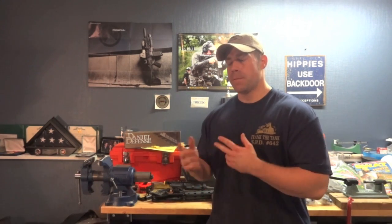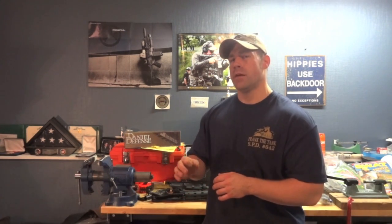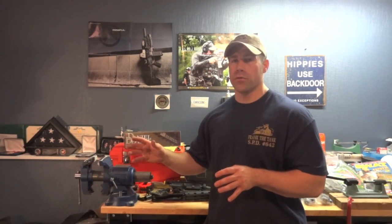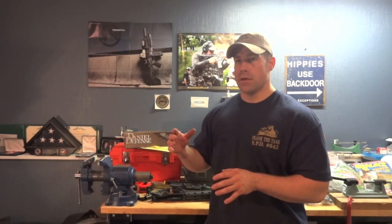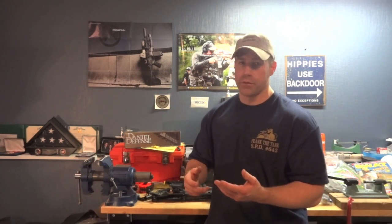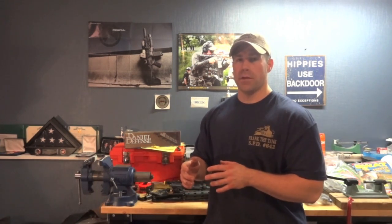But when you start going to other companies that maybe don't have the reputation for high quality, then you start throwing stuff into the wind. You have to ask: how do I know they got the gas port correct? How do I know they set it up correctly? You also have to be aware of what ammunition you're using across the board. Bravo Company makes their weapons to run off actual 5.56 pressure ammunition — not .223. So if you stick a low-power cartridge in there, like PMC Bronze or steel-case, you can have significant operational issues.